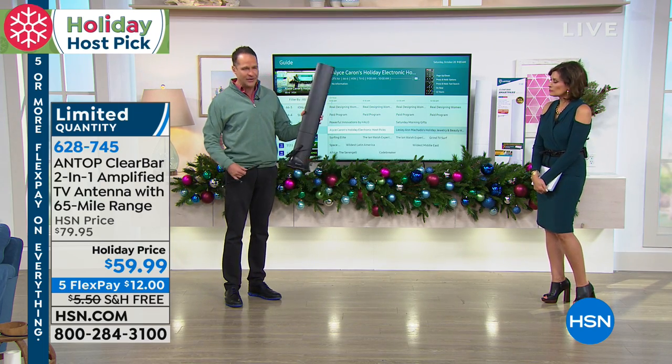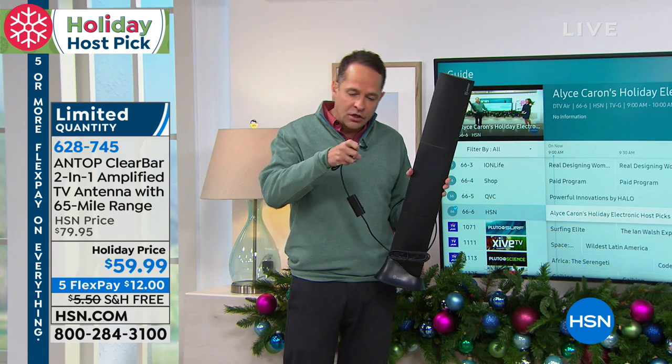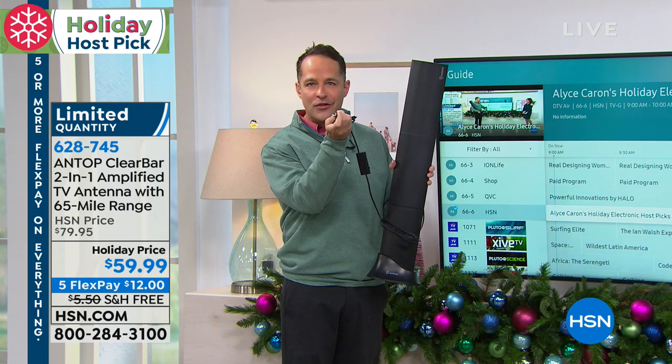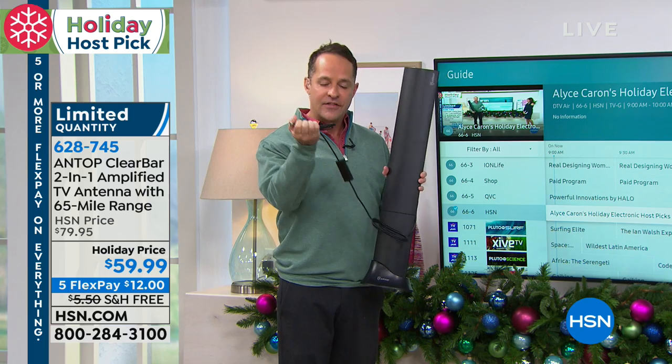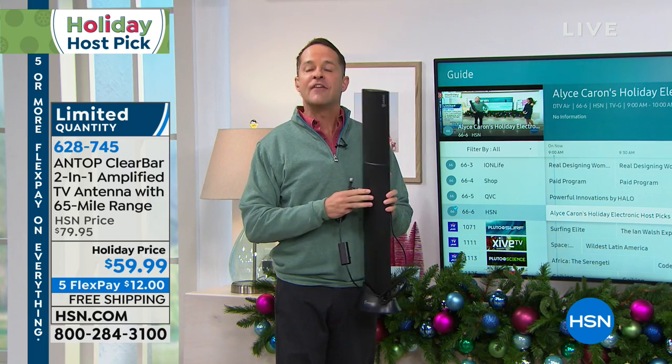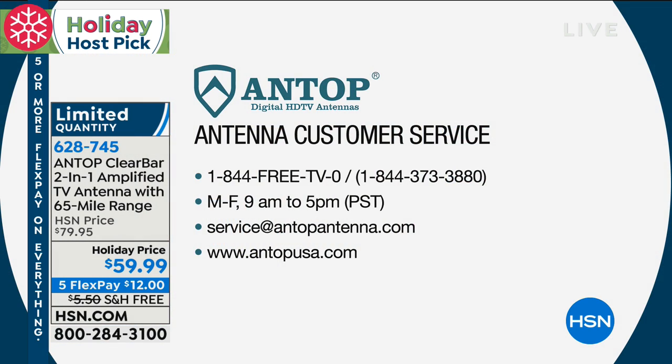There is technical support — it's so easy. You plug it in, unscrew whatever's in your coaxial, and screw this into your coaxial port. It will only fit one — there's only one round port on the back of your television — so anybody can do it, and then you plug in the SmartPass amplifier and that's it. One of the things Antop is known for is having the best support in the industry: 1-844-FREE-TV-ZERO, Monday through Friday, 9 to 5. Or you can email them or go to their website.